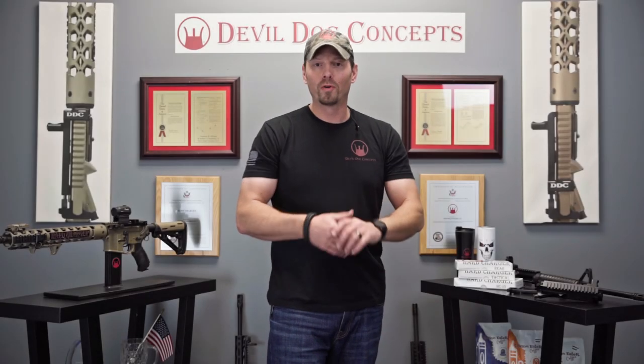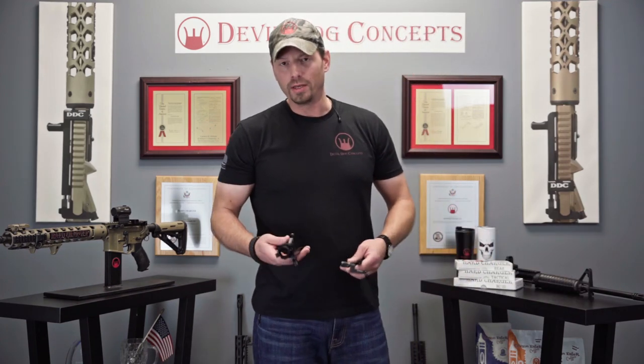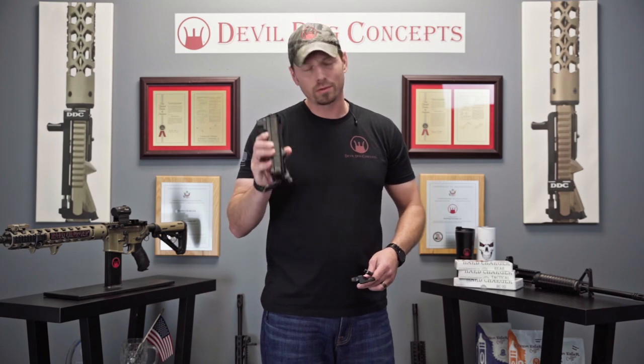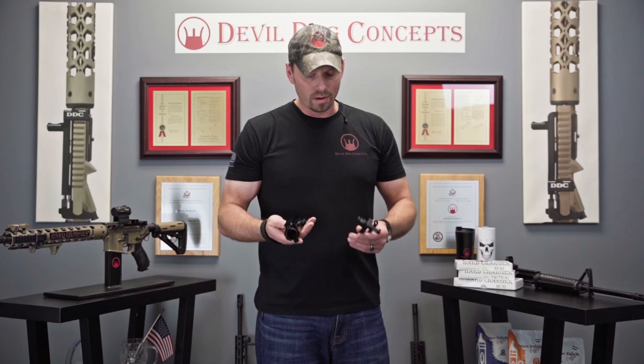Hey, I want to go over a couple things with the hard charger side charge and handle system — the difference between the built-in side charger and our hard charger side charge and handle system. So a couple of differences.